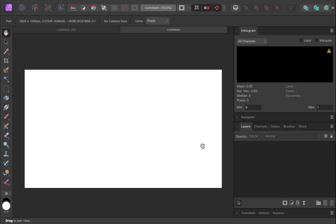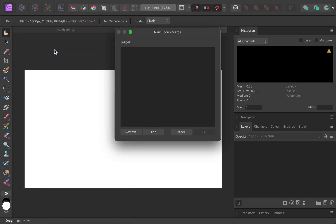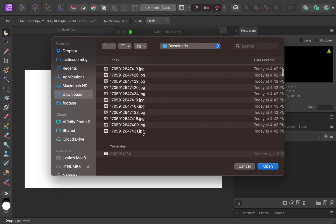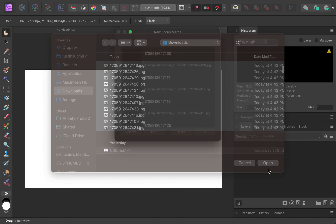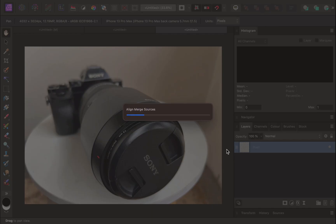So here we are in Affinity Photo. To perform focus stacking, click File, then New Focus Merge. Add all your focus brackets and click OK. The focus merging will begin.